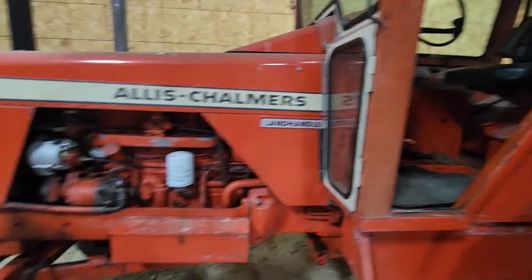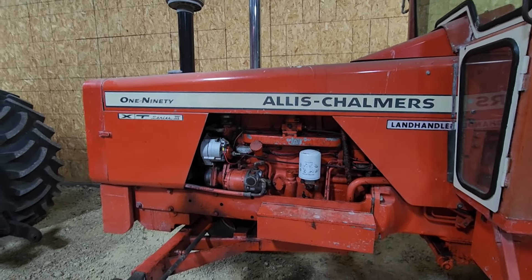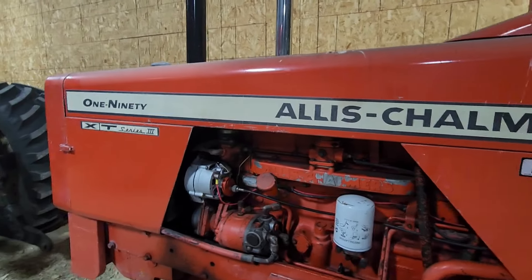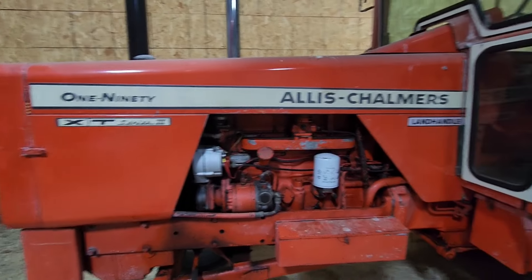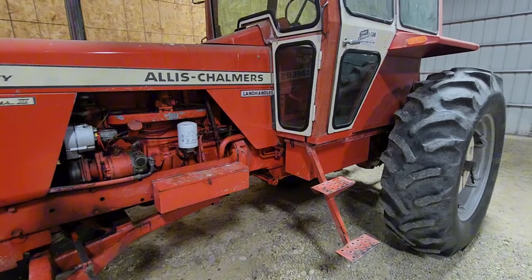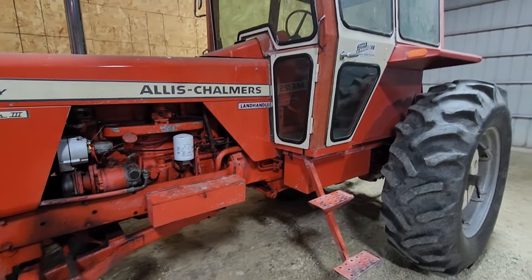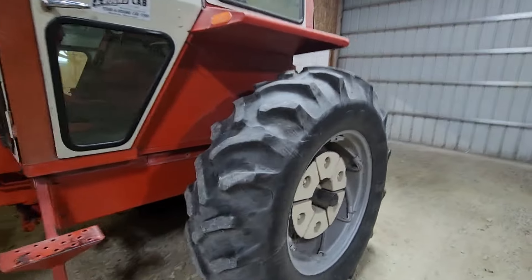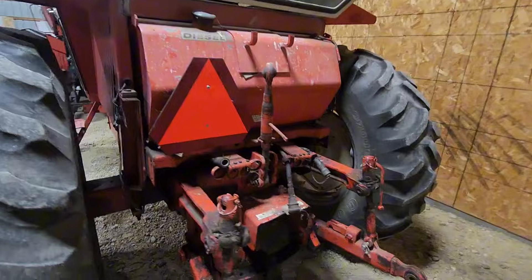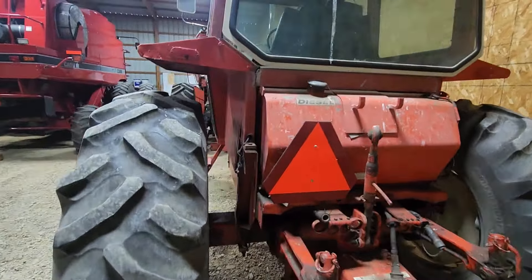I know the 190 XTs had issues with the rear ends going out because they put too much power in front of them. But on the Series 3, they put the four-pinion rear end in it. This one does not pop out of third gear — I know that was another common problem from people shifting them on the fly. This tractor has lived a very nice life.